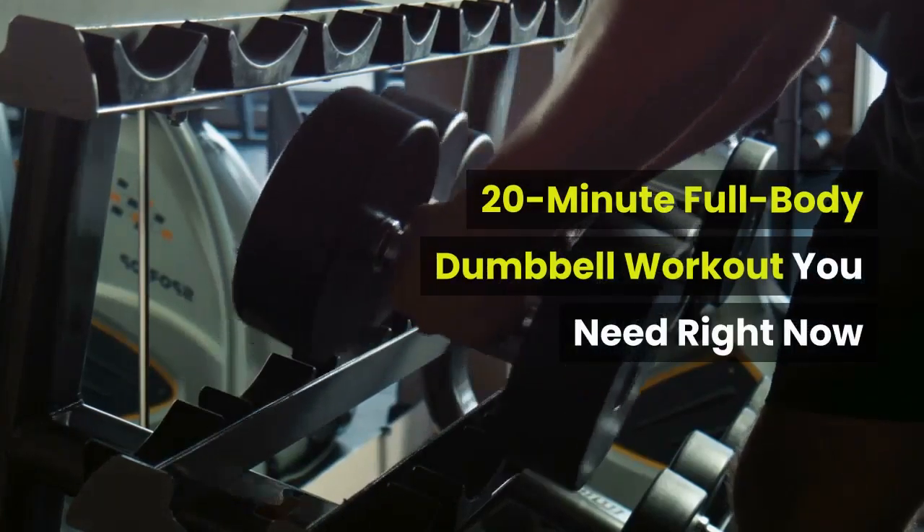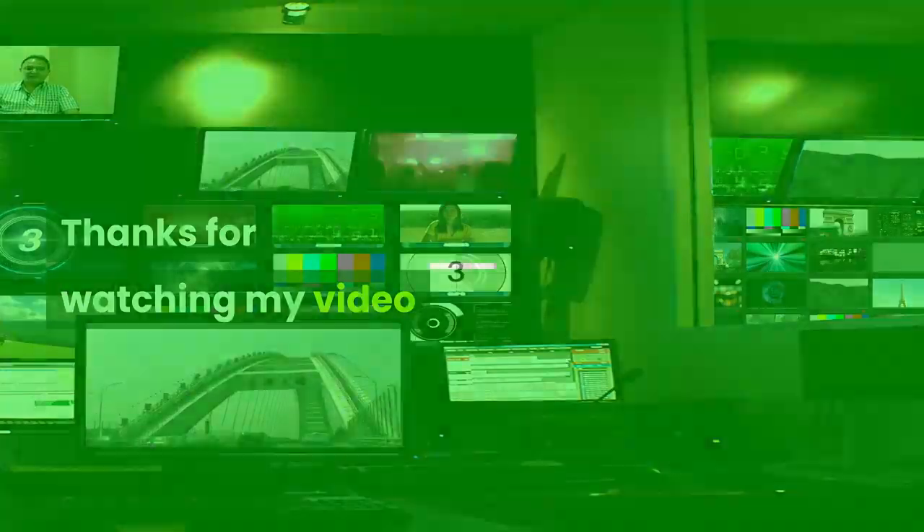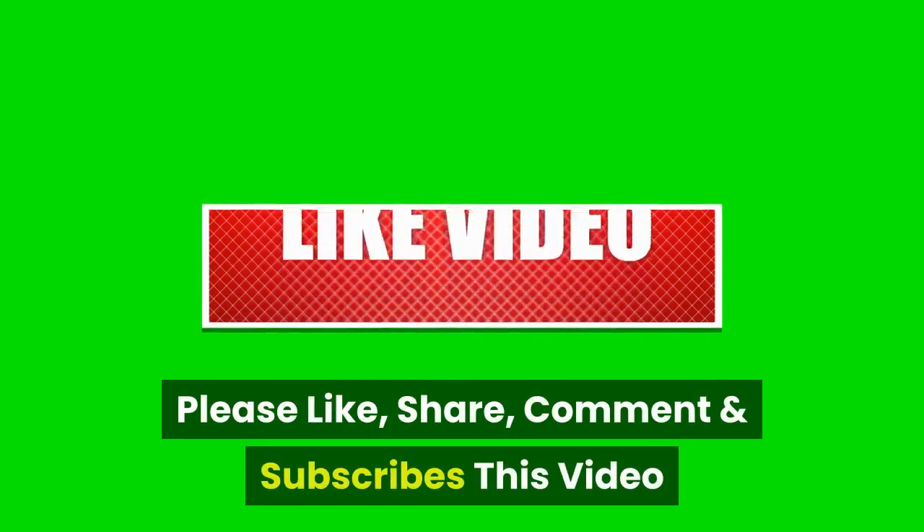20-Minute Full Body Dumbbell Workout You Need Right Now. Please like, share, comment, and subscribe to this video.